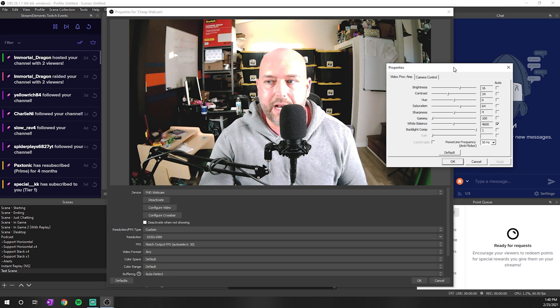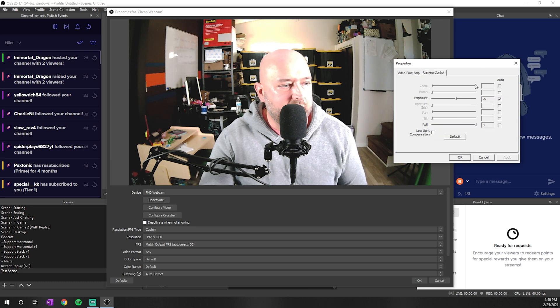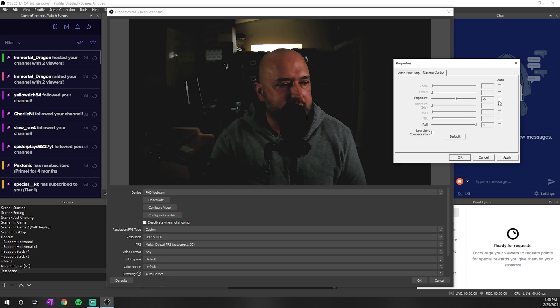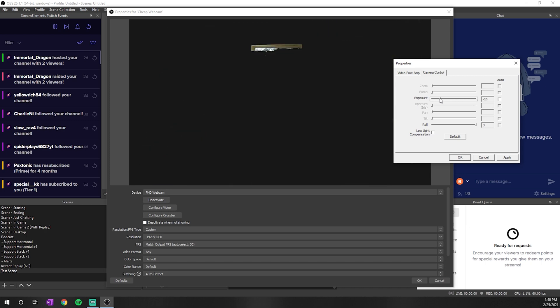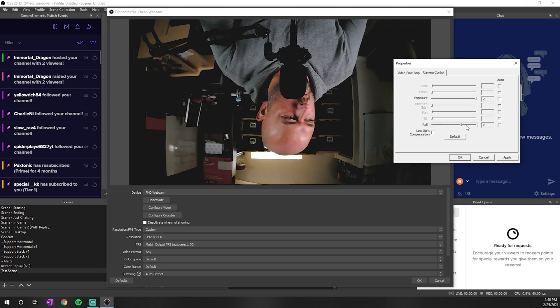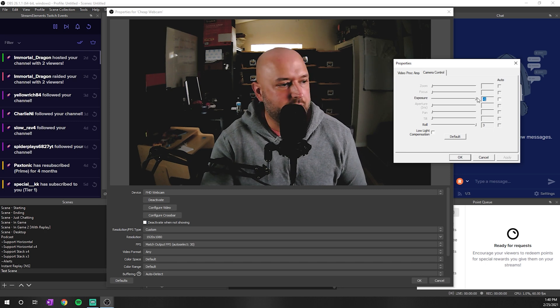The settings we're really worried about are when we click on 'Configure Video.' When we click that, we get a pop-up box with all of these settings. Under Camera Control we have Exposure set to Auto. The first thing we want to do is fix our exposure — go ahead and turn off Auto, and then manually select what looks good. You can already see how much of a difference this makes. I'll hit Apply — I get negative one exposure.